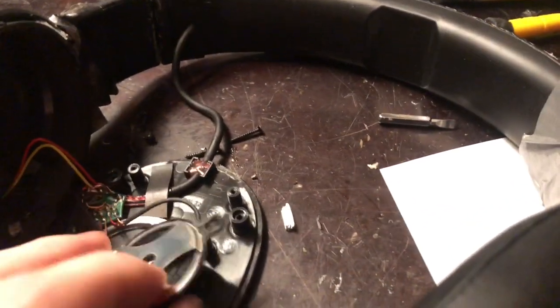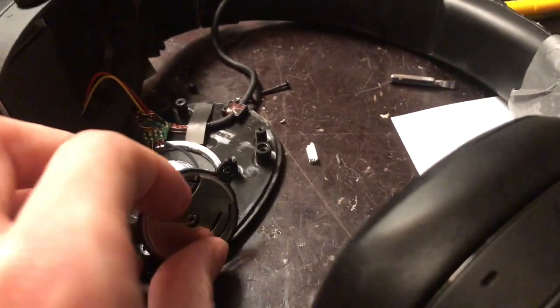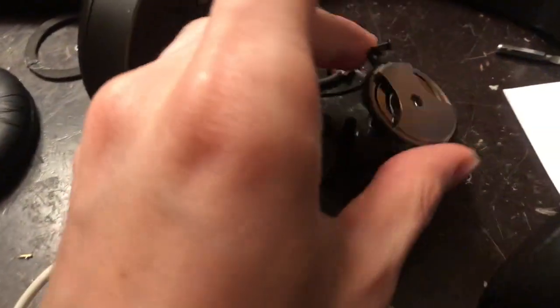The issue I was having with mine was it was making this weird vibrating sound. Obviously it vibrates, but it sounded like a blown speaker. I actually figured out what it was — it was the vibration, not the system.